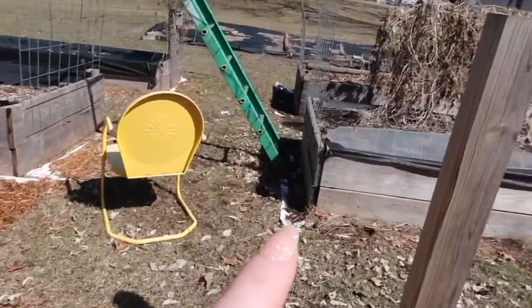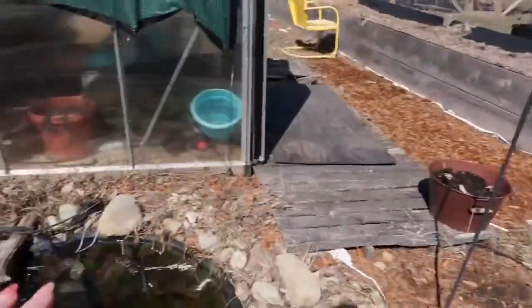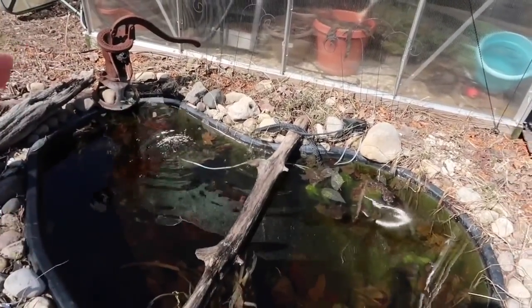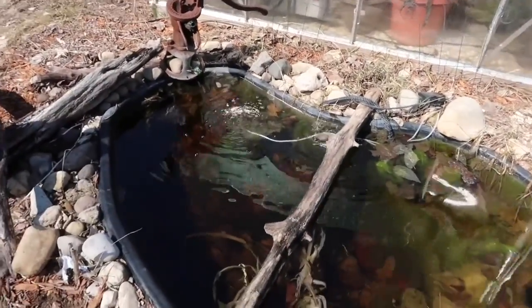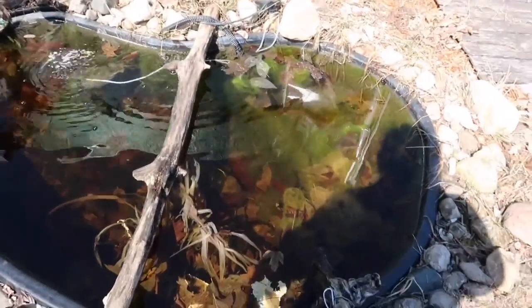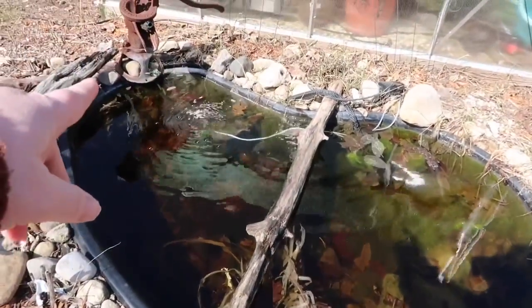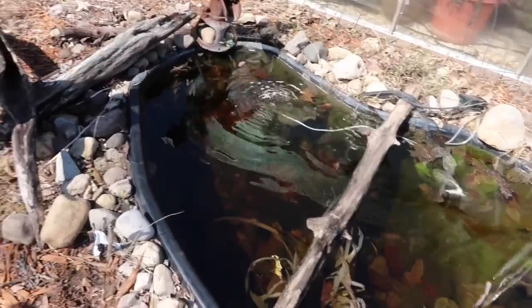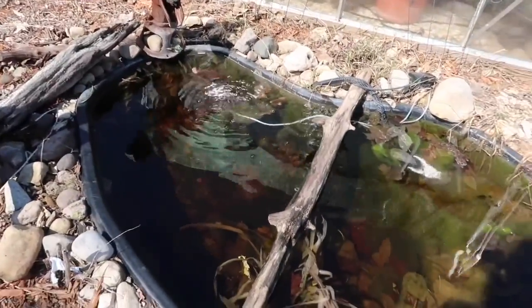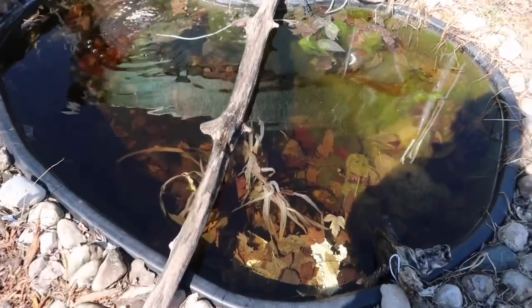So we grabbed some plexiglass, put it over the pond, and had the pump going so there was always a hole available. If the frogs were in there, they could go up to breathe. And we also had the pump going — frogs breathe through their skin, which is really crazy. I need to get my plant back up.